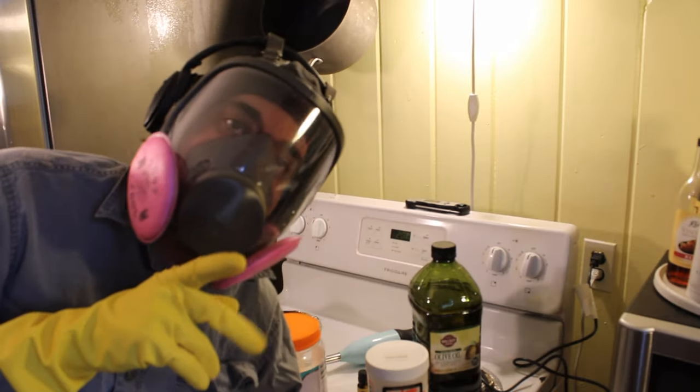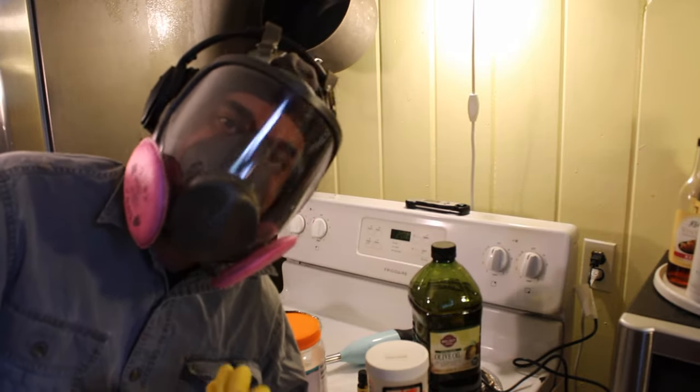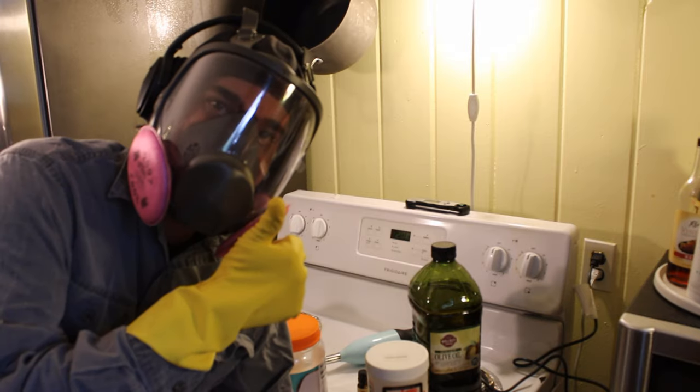Howdy folks, today we're going to learn about making soap — specifically cold process soap. I chose cold process because it's the least labor intensive; it's essentially just combining the ingredients and then letting them cure.